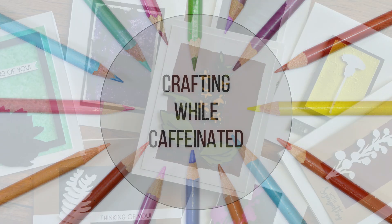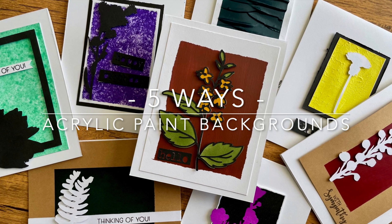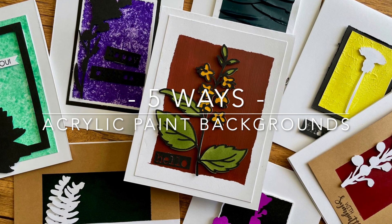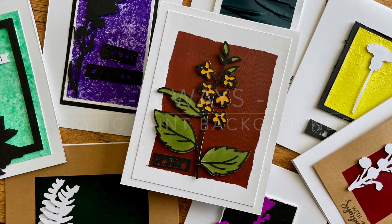Hi everyone, it's Lindsay. Welcome back to another video today. I want to share with you five ways that you can make acrylic paint backgrounds for your handmade cards. These are really simple and easy, using things you already have on hand. So let's go ahead and get started.